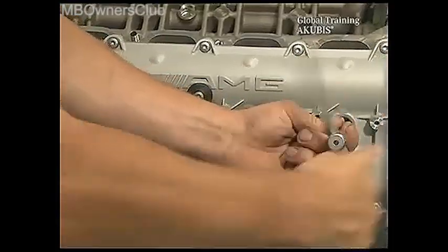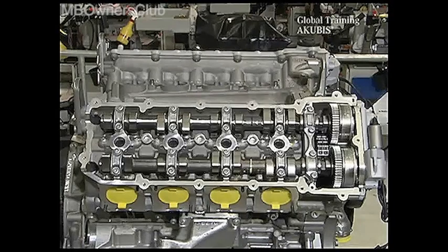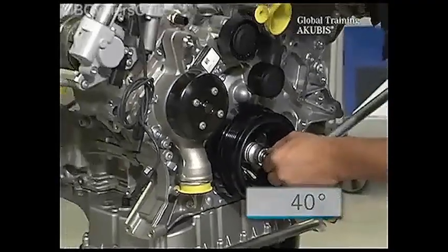13 screws hold the right valve lid — they must go. Then remove the lid. Once done, set the engine to 40 degrees after the ignition TDC of the first cylinder.